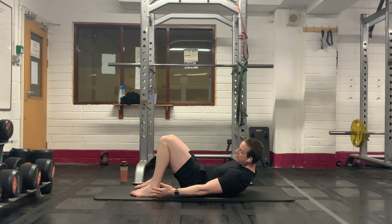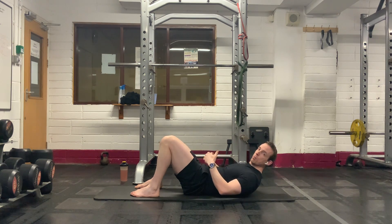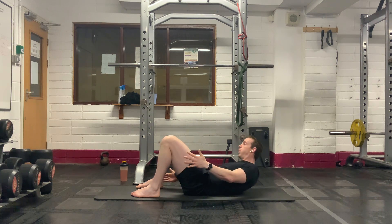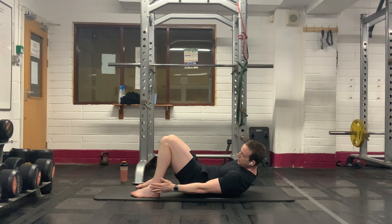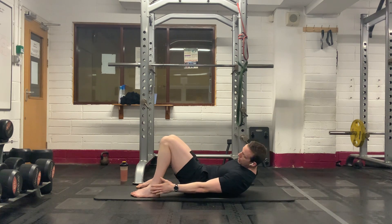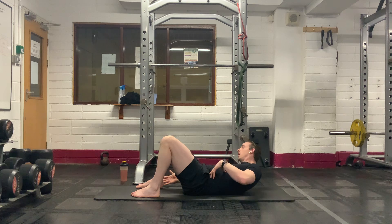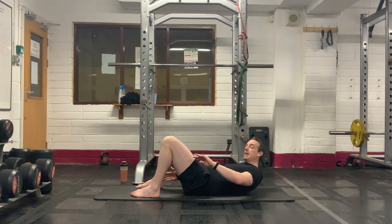Lift the chest up, and then reach down, tap your foot as far down your foot as you possibly can, guys. Just reach down as far as you can. If you're struggling to reach the whole way down for your ankle, just maybe go for your knee instead.